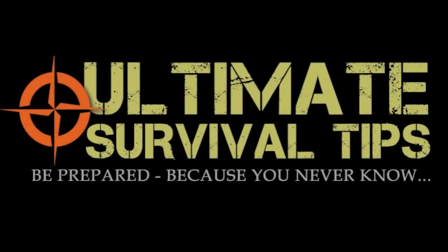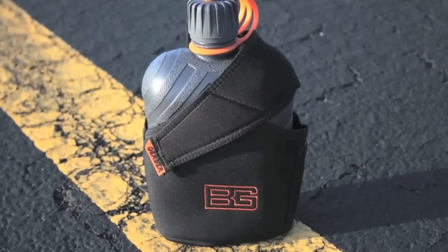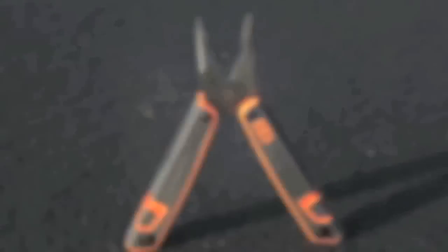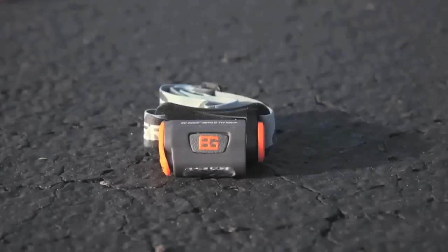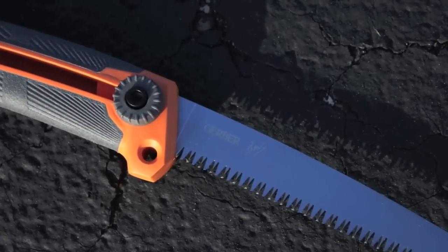Hey, welcome to the Ultimate Survival Tips. I'm David. Today we're going to continue our series of looking at all the Gerber Bear Grylls Survival Series knives and tools that were released in 2012, by looking at the Bear Grylls sliding saw. So let's get started.